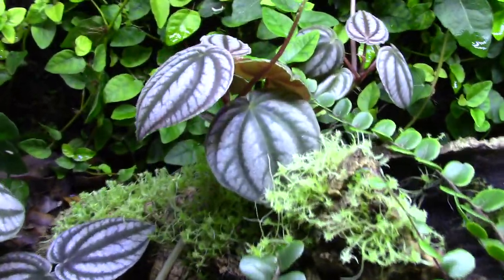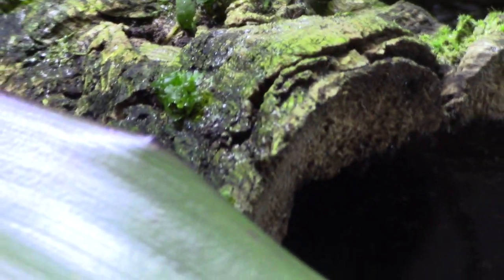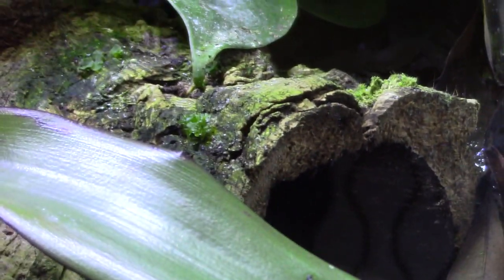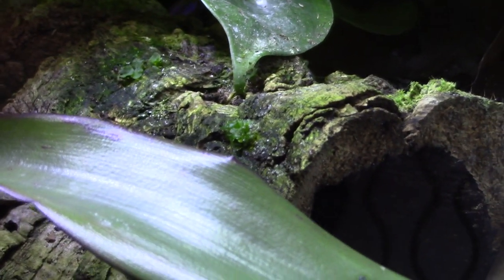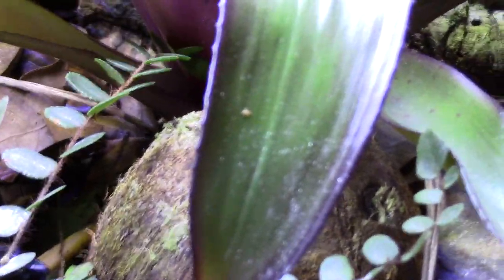This log here is covered, part of that log back there, and this log back here I put a little bit on as well. This log has a little plant growing on it - I'm not sure if it's lichen or some kind of shelf fungus, but it's pretty neat looking. I put a little bit on my cocoa hut too but I'm not sure what's happened with that - it's not really growing. I do need to keep getting it wet, but we'll see.